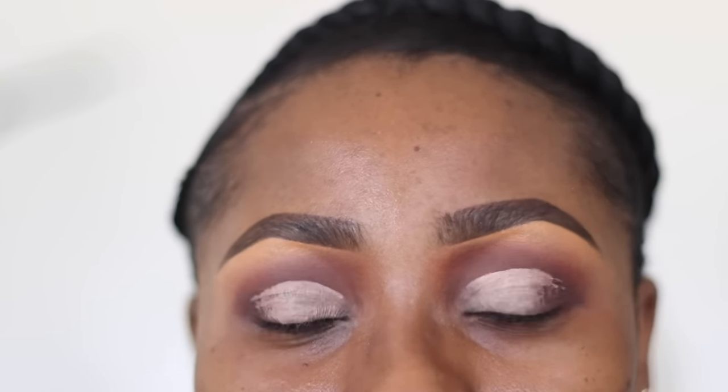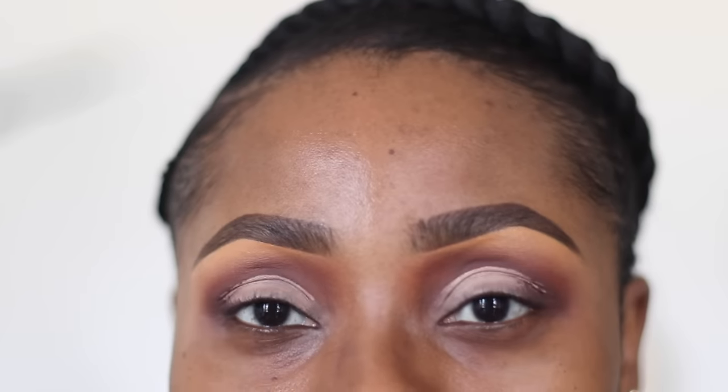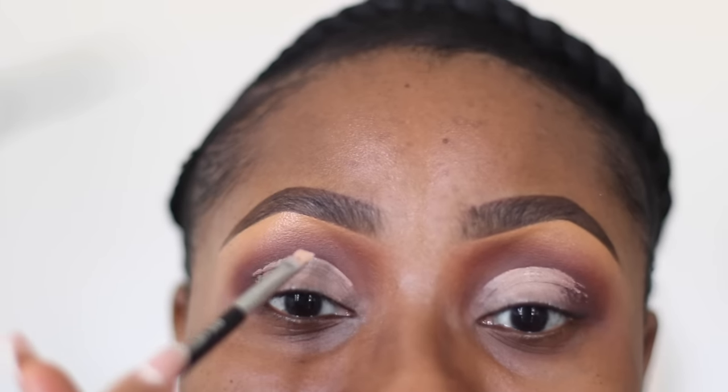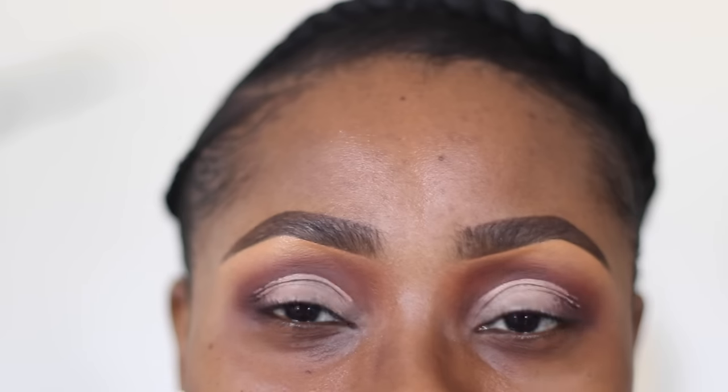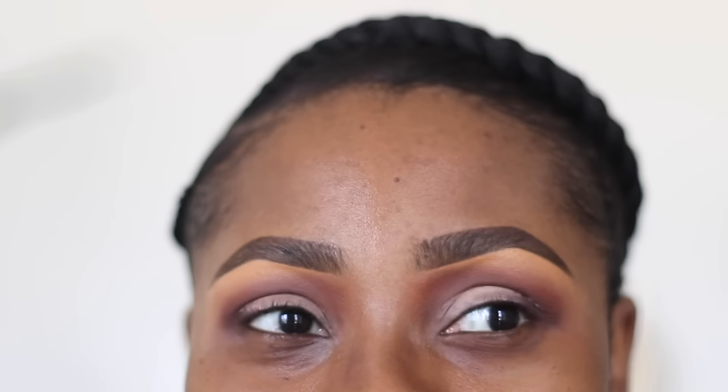Depending on the type of look you're going for, you can take this a lot higher. But if you're looking to keep things more average - regular eyeshadow application with eyelid and crease color - just take it slightly past your actual crease. If you go very high it's obvious that you've done a dramatic cut, which isn't bad, but if you're looking for regular eyeshadow placement then that might be a bit too dramatic.